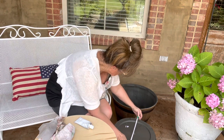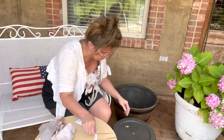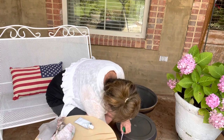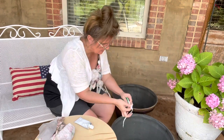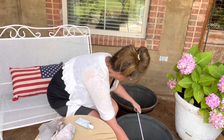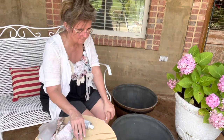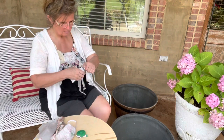This one is about 13 inches across on the bottom, about 11 and a half inches tall, and then the big section at the top is about 19 and a half inches wide.